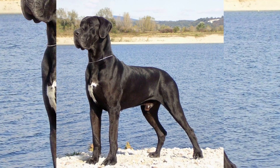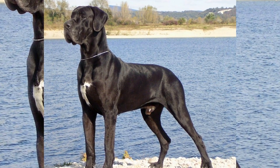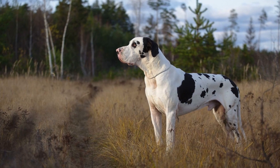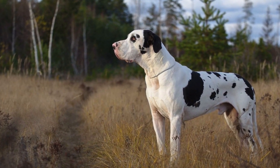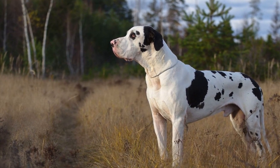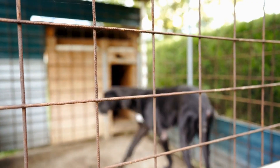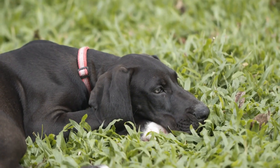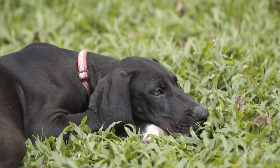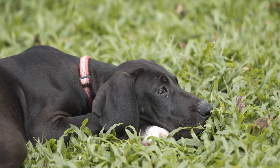Three: Use visual cues. Great Danes, like many other dogs, respond well to visual cues. Incorporating hand signals into your training routine can be a great way to communicate with your Dane more effectively. For example, when teaching your dog to lie down, pair the verbal command with a hand movement that signifies the action. Over time, your Dane will learn to associate the visual cue with the desired behavior, making it easier to communicate your expectations.